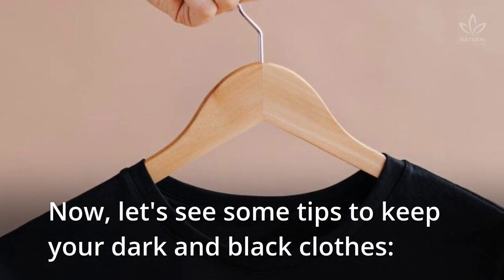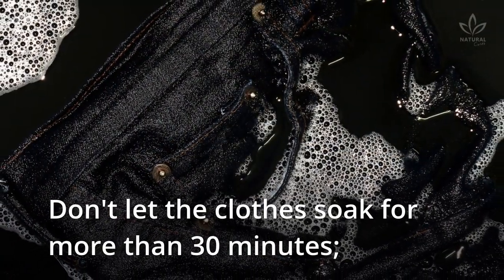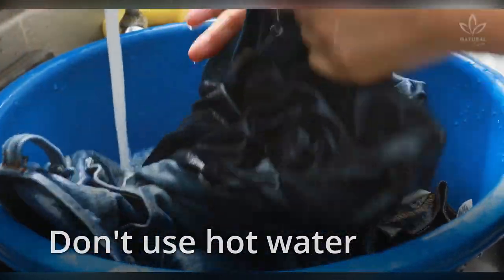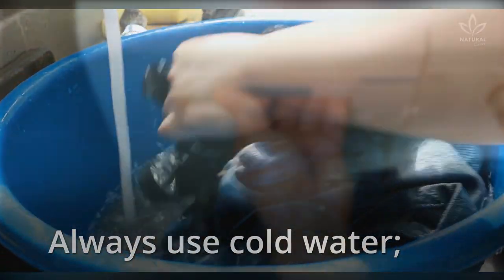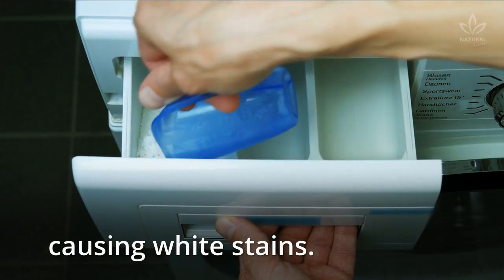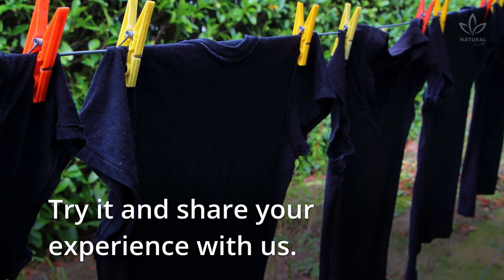Now let's see some tips to keep your dark and black clothes looking great. Don't let the clothes soak for more than 30 minutes. Avoid mixing black clothes with colorful ones, as they can stain. Don't use hot water to wash dark clothes, as it makes them fade — always use cold water. Avoid using washing powder, since the particles can get impregnated into the tissues, causing white stains. Did you like this recipe? Try it and share your experience with us!